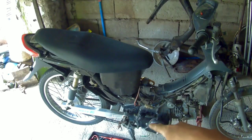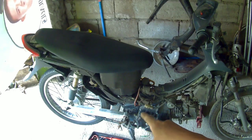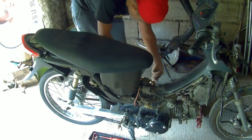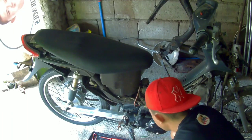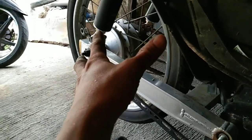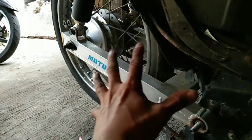Okay mga idol, so nakalasin natin yung pair set sa kanan. So yun sa kabila naman. Okay mga idol, so nakalas ko na yung knot nito — yung swingarm axle natin. So ngayon kakalasin ko naman yung dalawang shock. Tapos kakalasin na rin yung gulong para makalas na ito yung ating swingarm.